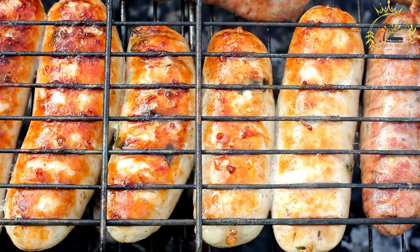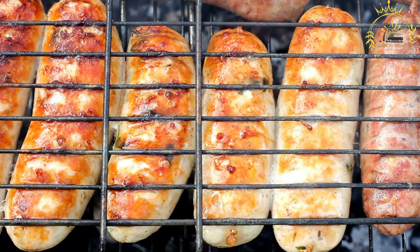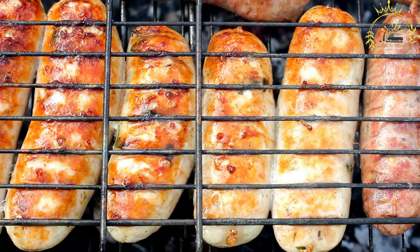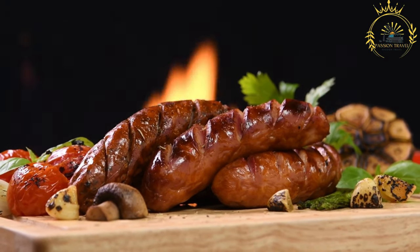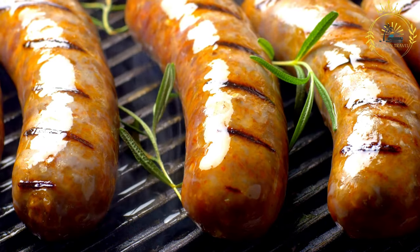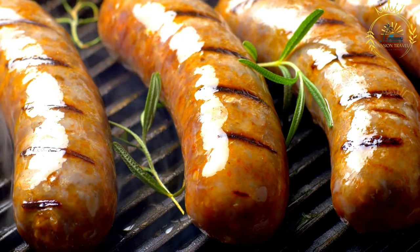Réunionese sausages are enjoyed in various ways: as on-the-go snacks or appetizers, as a main dish served with rice, beans, or other traditional sides, or in sandwiches and baguettes. They are also used as an ingredient in rougal, a local dish made with tomatoes, onions, and spices. Réunionese sausages highlight the island's culinary fusion of French, African, Indian, and other influences, and are a staple at family gatherings, picnics, and social events, contributing to the island's vibrant street food scene.